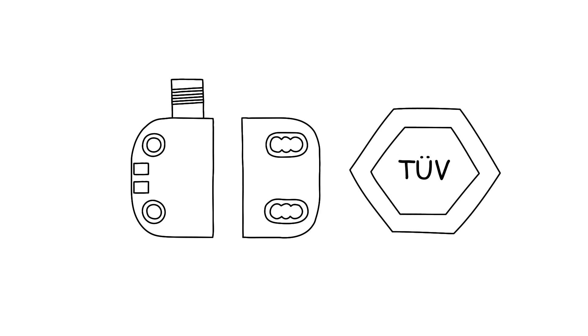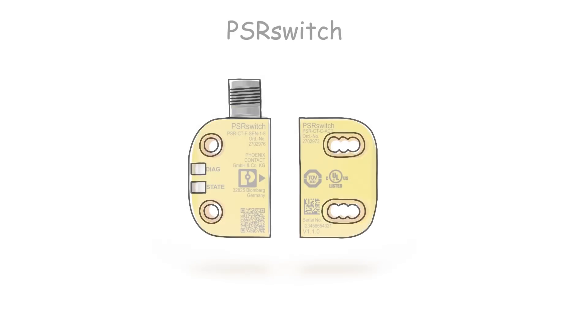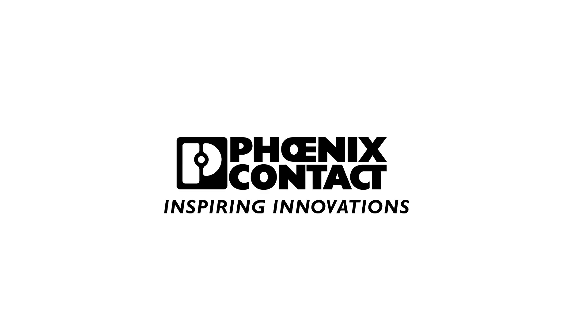PSR switch is TÜV certified and therefore meets all the important safety standards. PSR switch — the RFID-coded safety switch for the highest degree of functional safety. From Phoenix Contact.